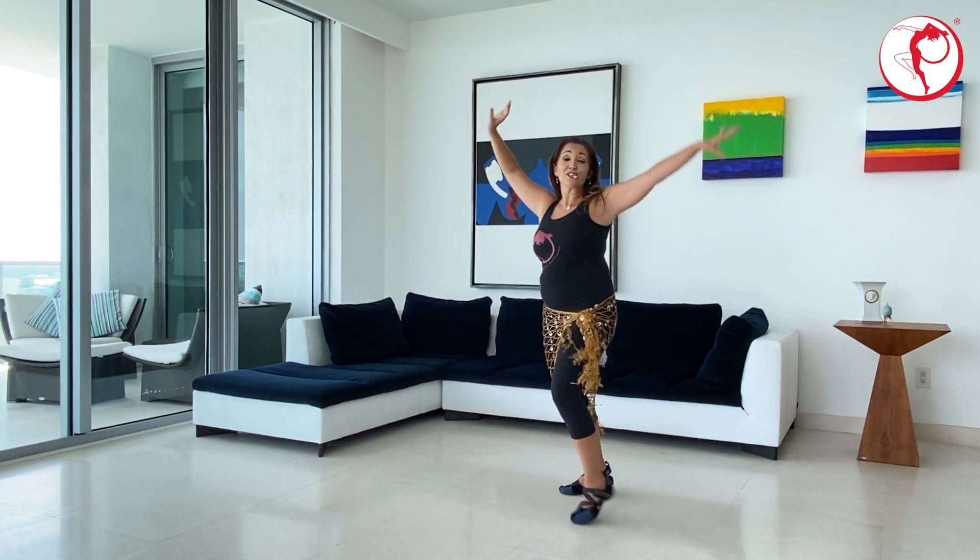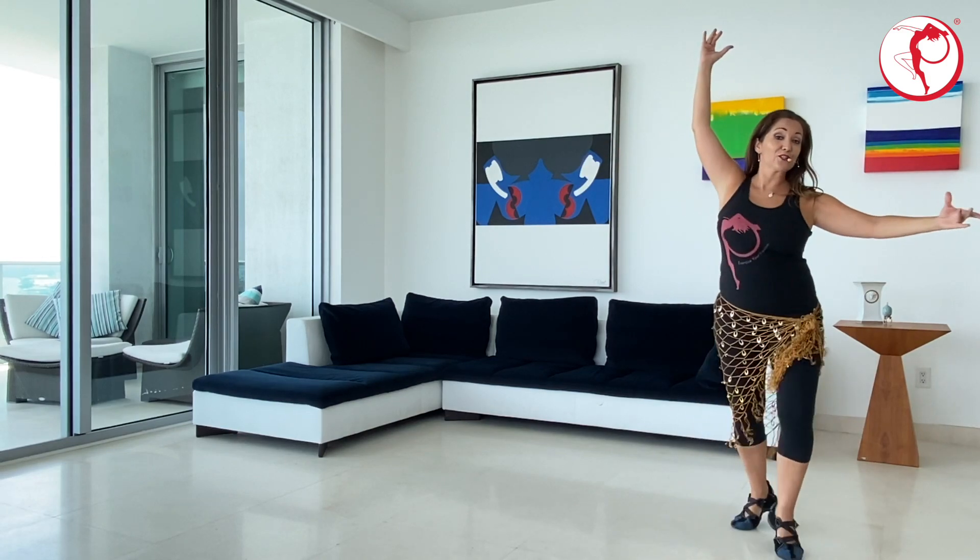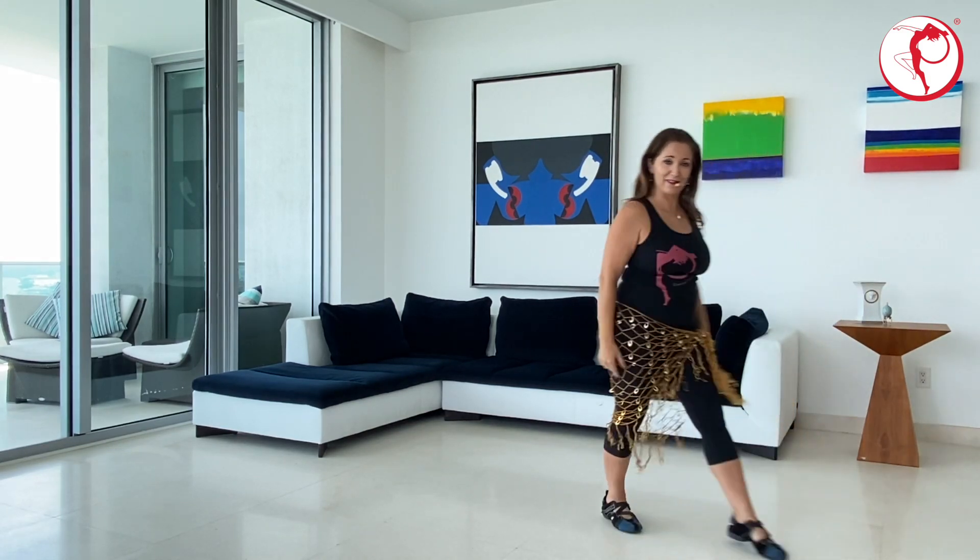Give me one, two, three. Turn, one, two, three. Turn, one, two, three. And that's how we're going to exit this combination.